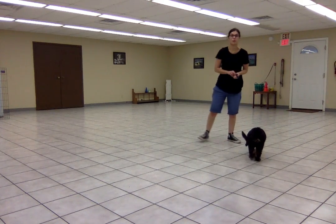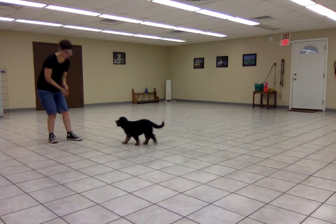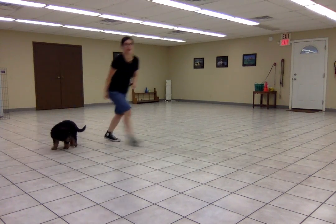In this video, I'm going to show you how to work on recalls with Bootsy. So when she starts to come towards me, I'm going to click, and I'm going to set down a few treats to give me a chance to get away.